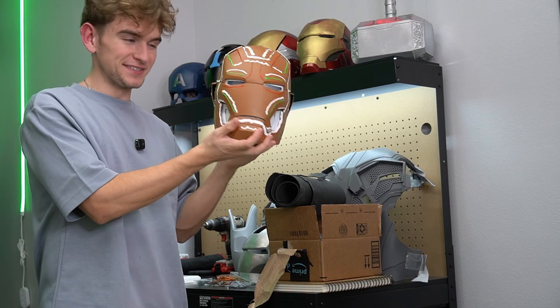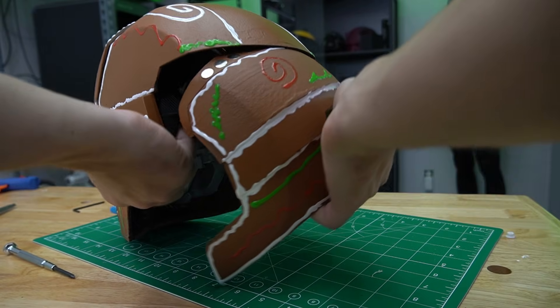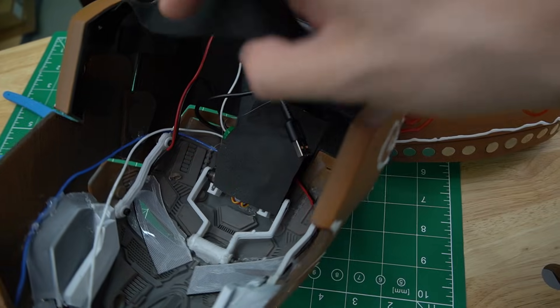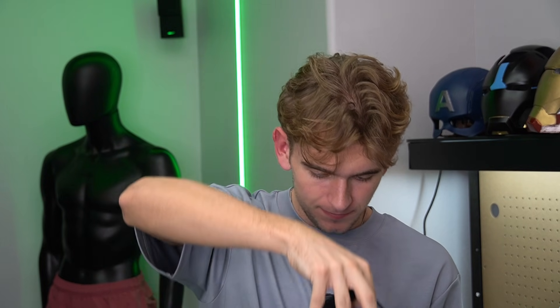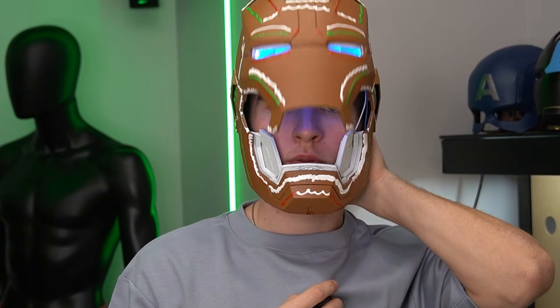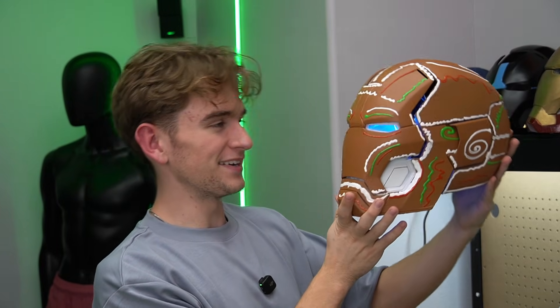We are almost done — it is the next day and all we have to do is add a strap in the back and tidy up the wiring. I believe it is done — the world's first real gingerbread Iron Man mask. On the inside: the button connects down to my chin so clicking my chin opens it, I've added velcro for the battery pack, and a strap to keep it snug on my head. Here we go — three, two, one. Oh my gosh, no way! We did it everyone — we built a gingerbread Iron Man mask! If you enjoyed, subscribe, leave a comment, let me know what you want to see next, and I'll see you in the next one.